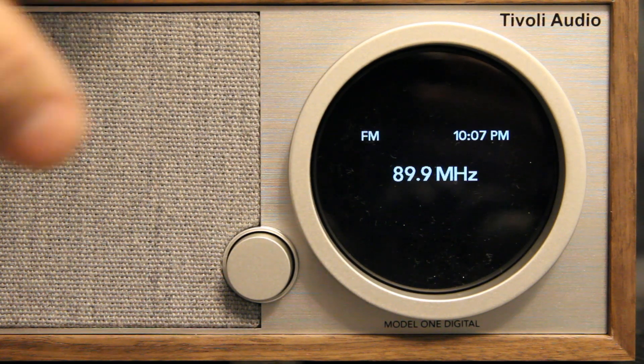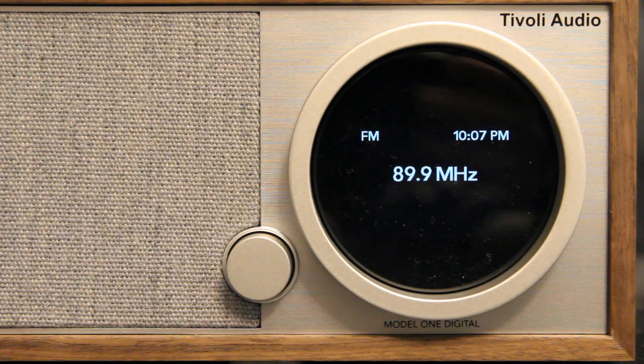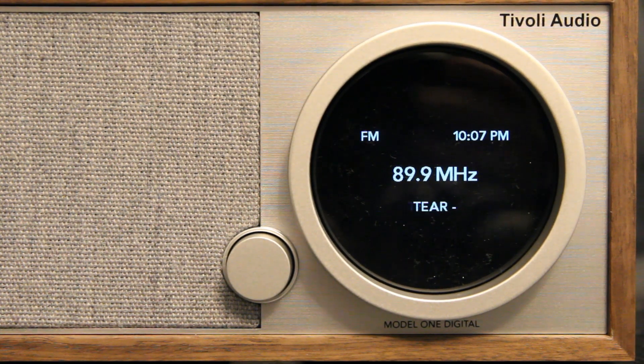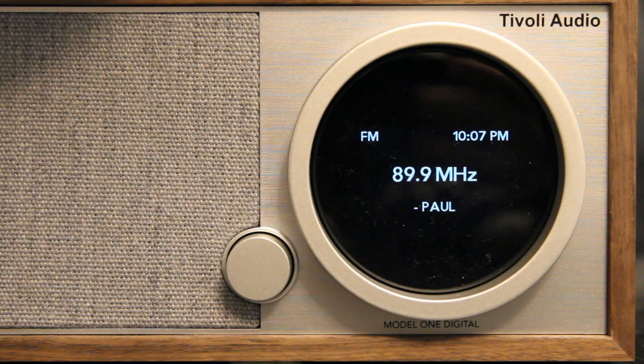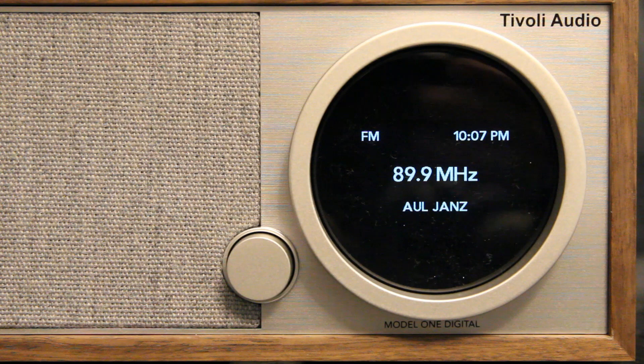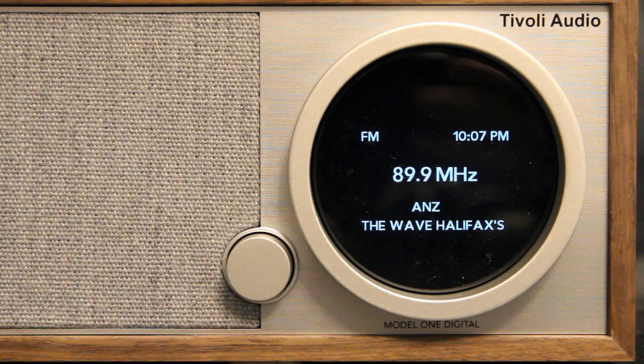The FM does have some good preset type scenarios, which is a nice improvement over the analog radio where you had to juggle back and forth quite a bit. The digital one, of course, has the radio station information and song information displayed.